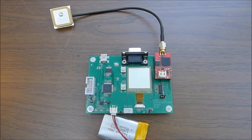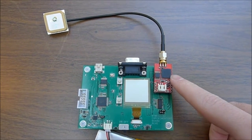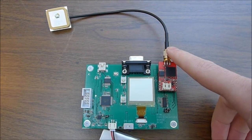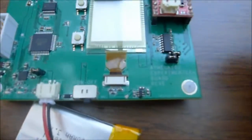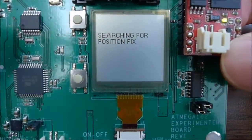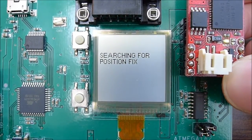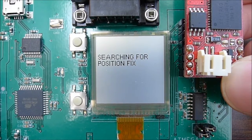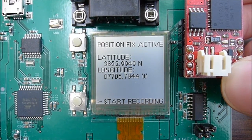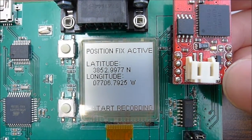The Venus GPS module from SparkFun is plugged into the expansion headers along with an antenna. Turning the board on, it begins searching for a position fix. This usually takes a few seconds. This will be a hot fix as the VBAT pin on the GPS has been attached to the battery.